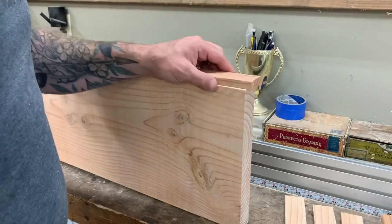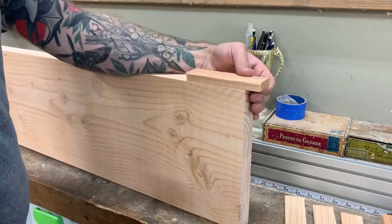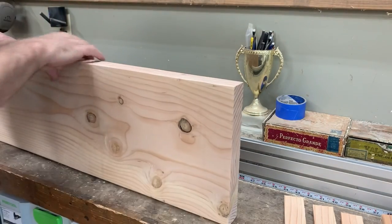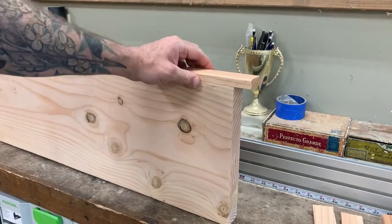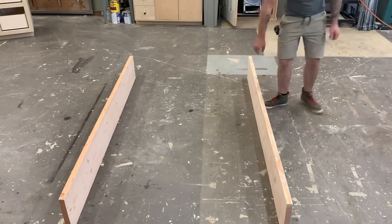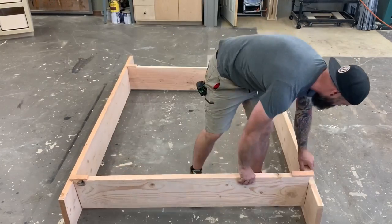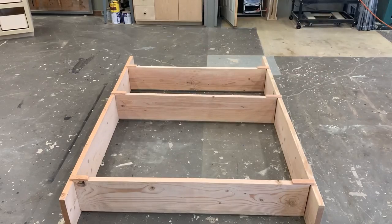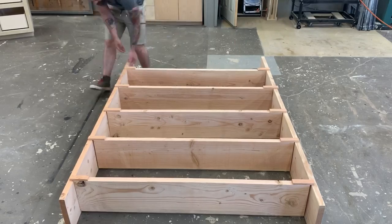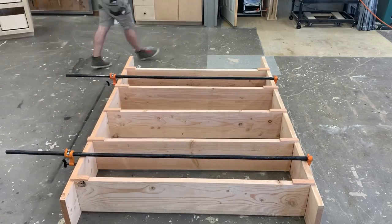Taking the scrap wood from trimming three-quarters of an inch off our shelves, I cut it into roughly six-inch pieces and using a stapler I stapled them onto the back of each shelf where we made that original cut. You might be wondering what the heck I'm doing — don't worry, it'll all make sense in a second. By attaching those little scrap pieces I can actually hang the shelves from the two sides, keeping them three-quarters of an inch off the floor and ensuring they are perfectly flush with my side pieces.